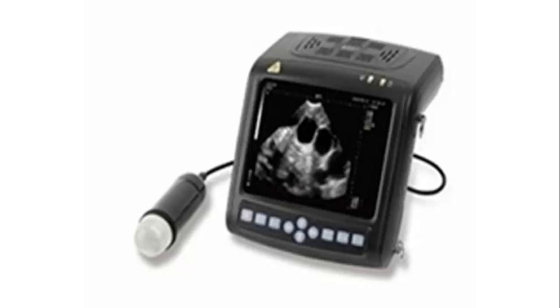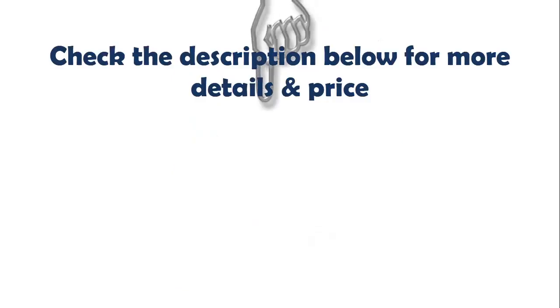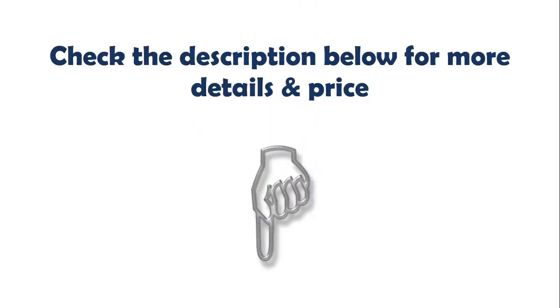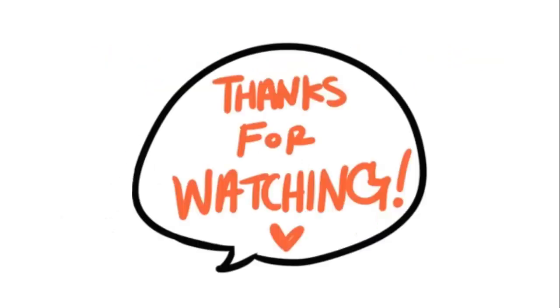GA for bovine, equine, ovine, canine, feline, goat, swine, and llama. Check the description below for more details and price. If you like my video, please leave a like and subscribe to my channel. Thanks for watching.